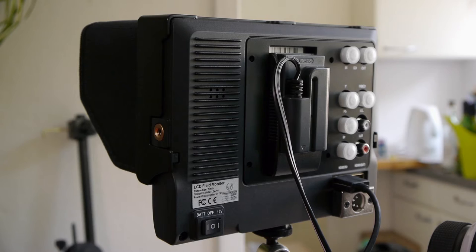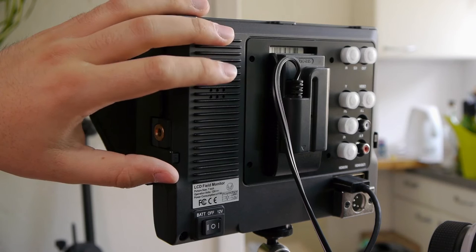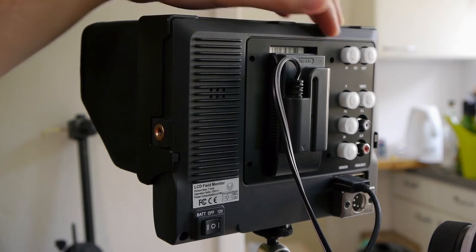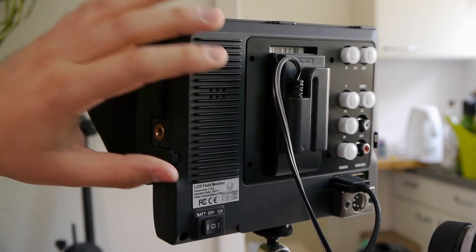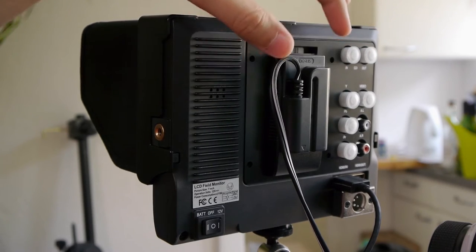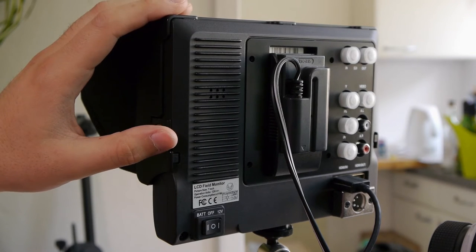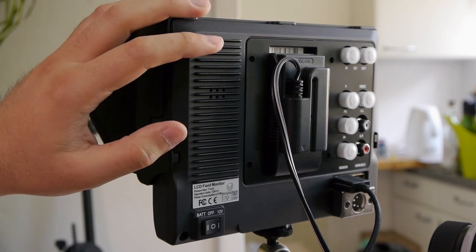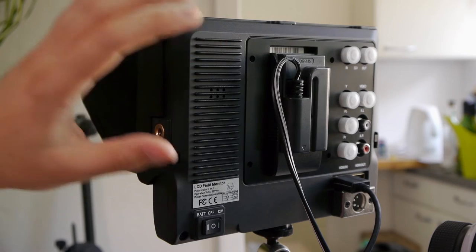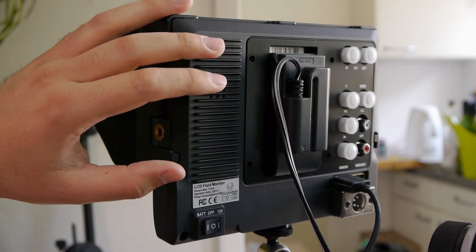Hello and welcome to my two-day quick update on the Lilliput 663 screen version 2, the second generation. I'm making this video because I borrowed this S2 model, which comes with SDI input and outputs. I found out that Lilliput fixed a lot of the bugs, and I also found a workaround for the battery plate issue. Now it's really usable, and I want to show what Lilliput fixed compared to version 1, and why I highly recommend the S2 and P2 models.